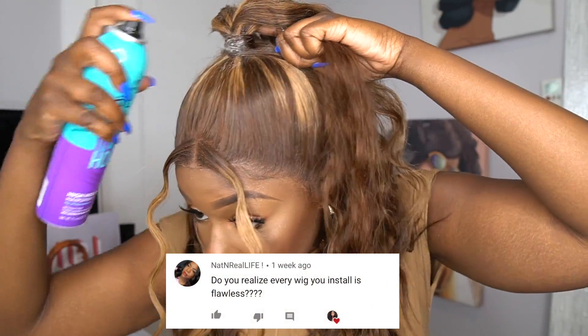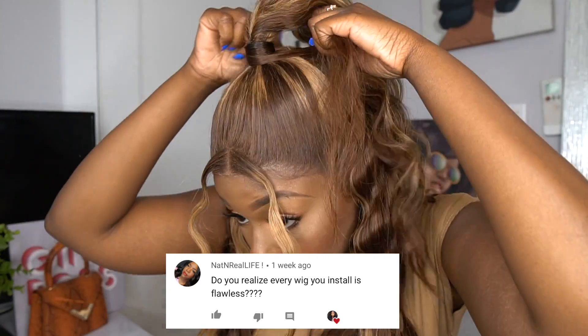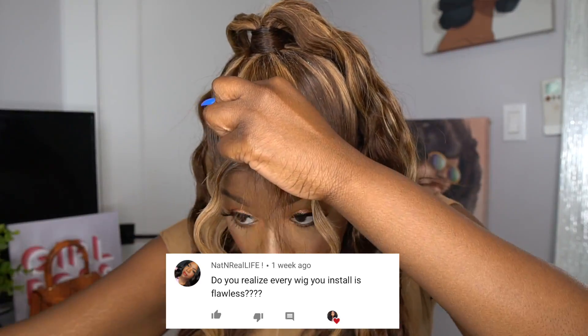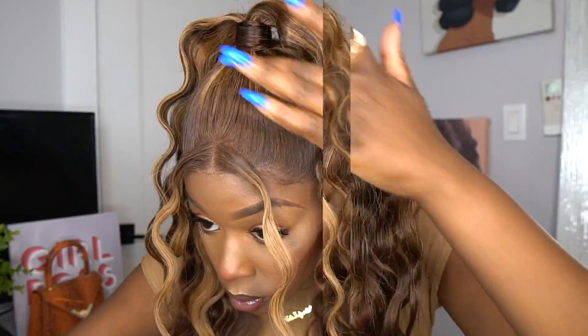I'm wrapping the hair around the ponytail just to conceal the band, and I'm using some Got2b Cool hairspray — it's actually a pretty good product. I'm using it to tighten and seal the ponytail. You guys can see this unit looks so freaking bomb. I'm going in right now just to tweeze it, so this is practically the finished look. Let me know what you guys think.